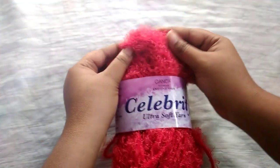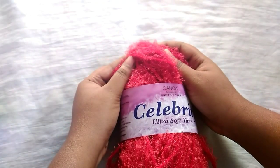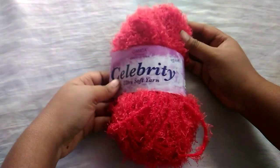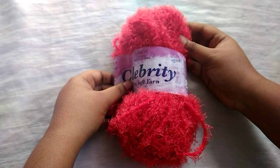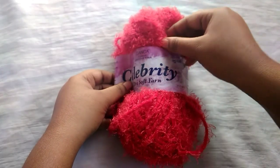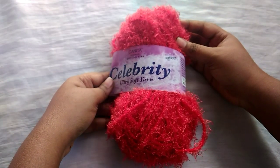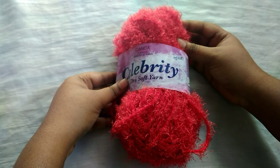You can see it has lashes with it. It's very soft to use and suitable for all projects, but still many of us feel it's difficult to work with, and we may have a doubt as to how the stitches will look and how to work with this yarn because it has lashes. Let me show you how the stitches look and how easy it is to work with this yarn so that you can do your projects without any hesitation.